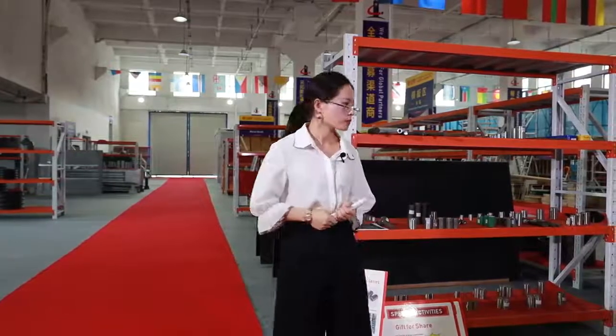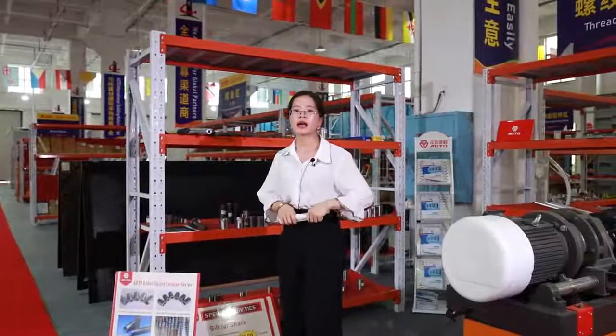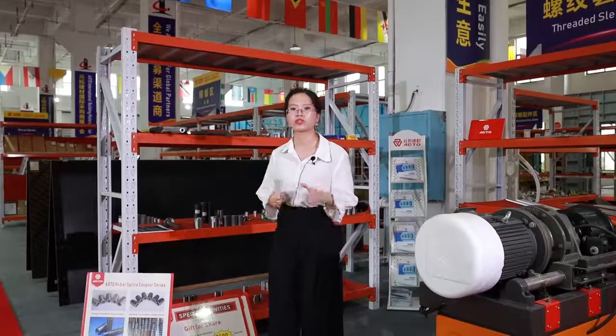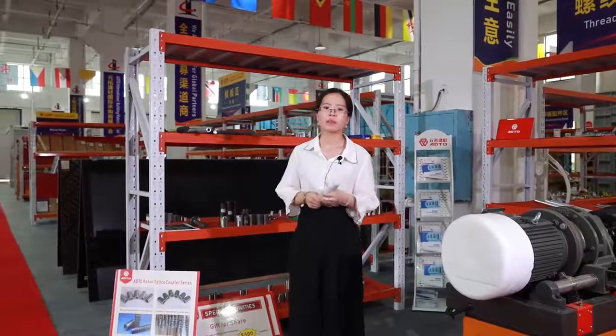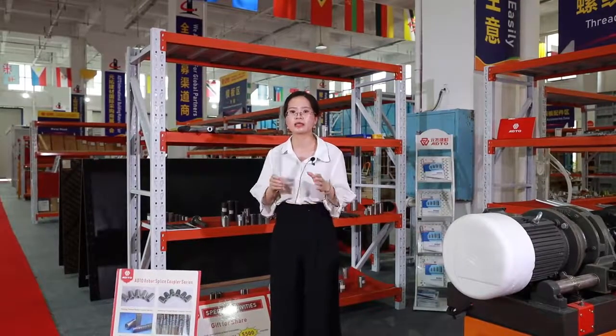Follow me, I will introduce rebar products for you. What's a rebar coupler? Rebar coupler normally uses the connecting reinforcing bars in construction sites. Our current business is providing robust rebar coupler solutions, including safety in rebar coupler and machine.